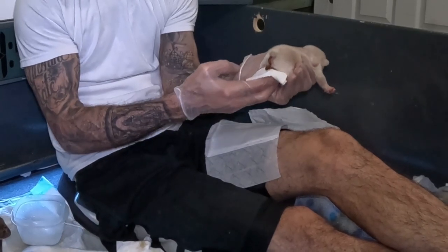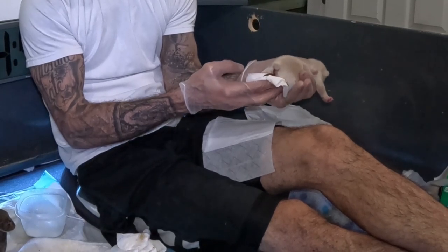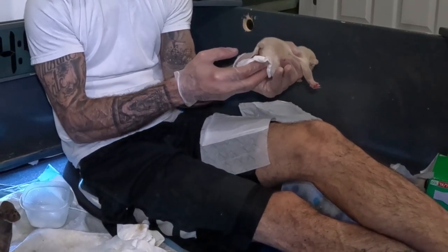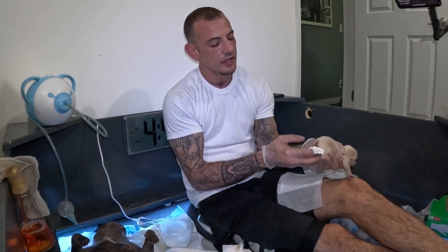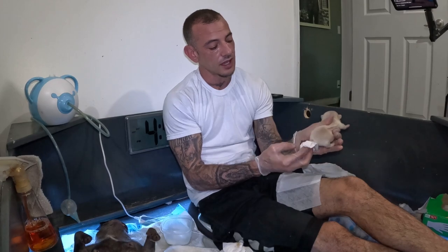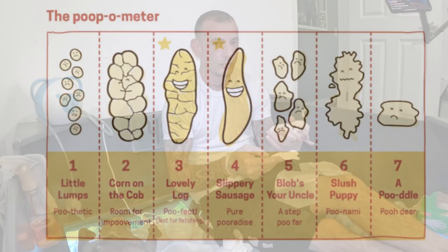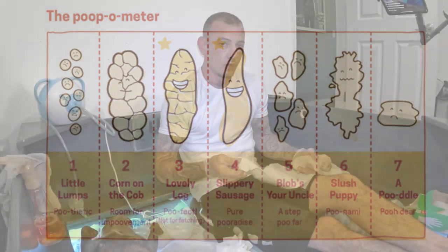I'm holding the legs firm, allowing him to push out the poop. Without holding those legs firm, you're never going to get this result. You're going to want to learn to master this technique. I call it hand bottoming. It's way more efficient than the mother. This wipe is a lot softer than her tongue. It gives you a look at the puppy's health by being able to identify the poop. I'm way more efficient at it.